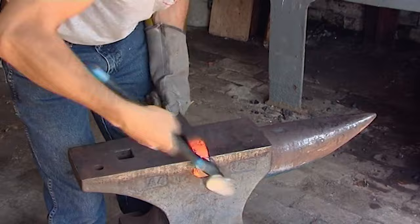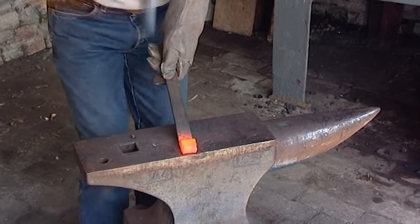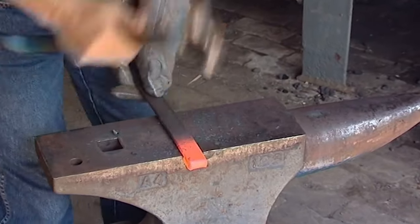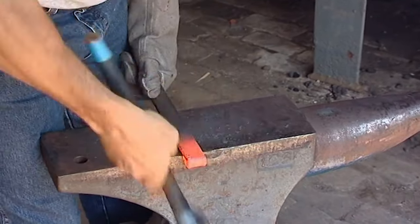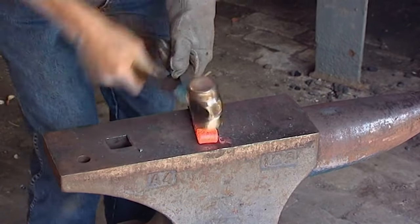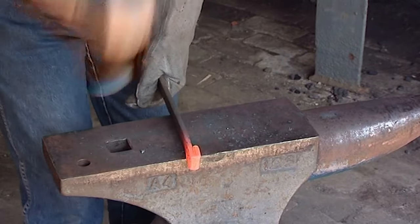We're now going to show you how to make the show hind shoe. The show hind shoe has traditionally got an outside heel and used to have a three-quarter length inside, but new guidelines have encouraged farriers and breeders and owners to put a full-length inside on their hind feet.